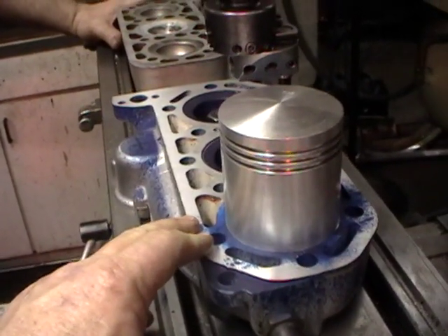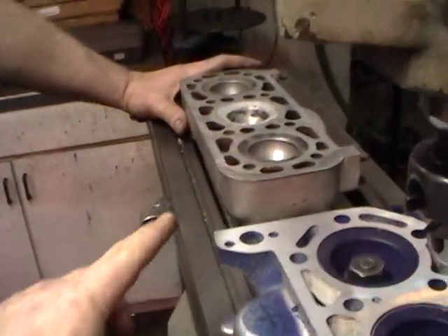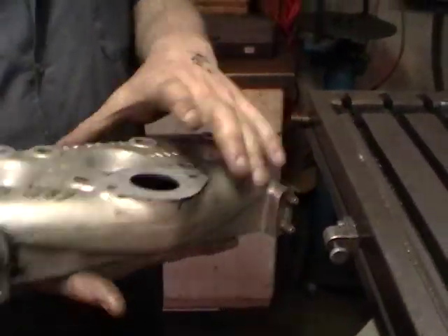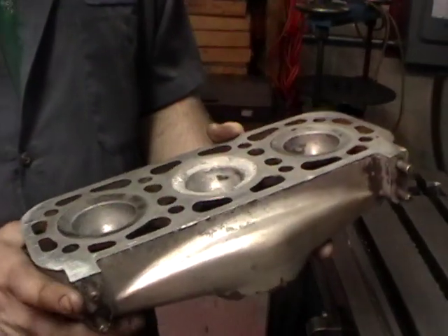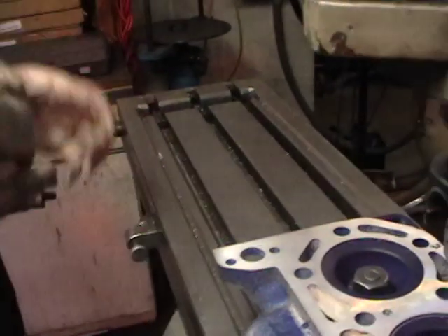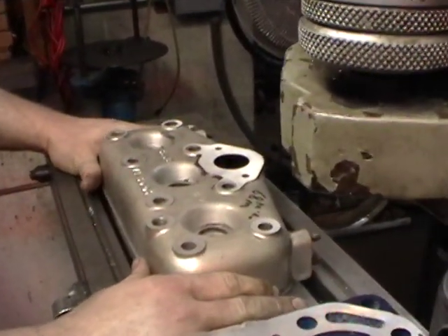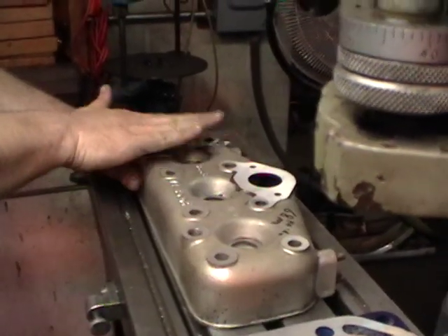Today we're going to look at what we need to do to the head to make things fit. This is an untouched head right now. Earl will flip it over and on the back side he'll take a little cut with a file or flat sand it to knock off any high edges. Then he'll take it and put it on the mill, tie it down, and we're going to do a cut across the surface — called decking.